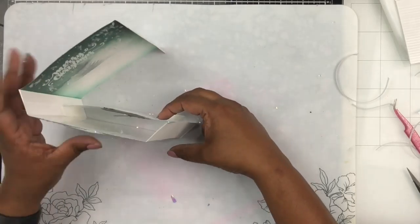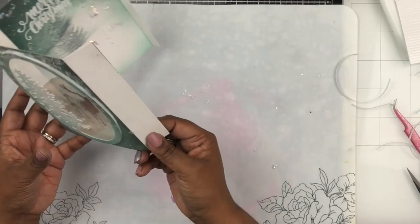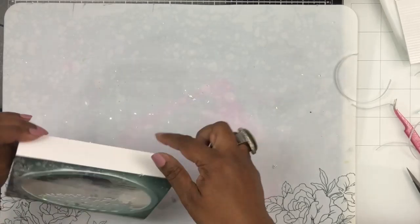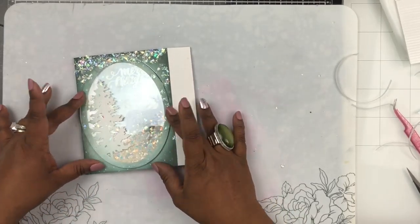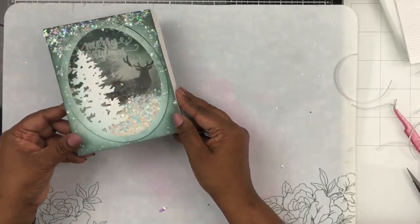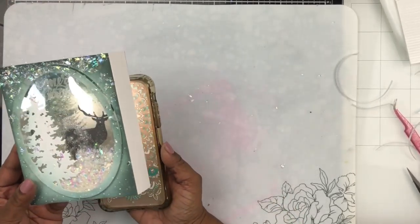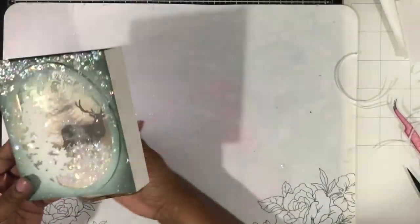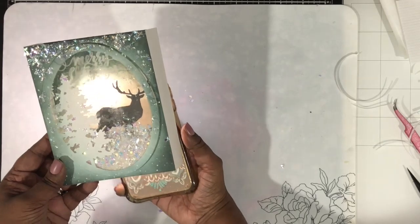Now I'm removing all the score tape liners and bringing all three panels together, adhering the middle panel in. You then fold the top flap of the front panel onto the scored panel of the last panel, and you can push it flat — it fits into an envelope, though you'll need one slightly larger than usual. You can also hold a flashlight behind it, and you can see how beautiful it looks with all that shine, glimmer, and the stag in the glowing snowy night.